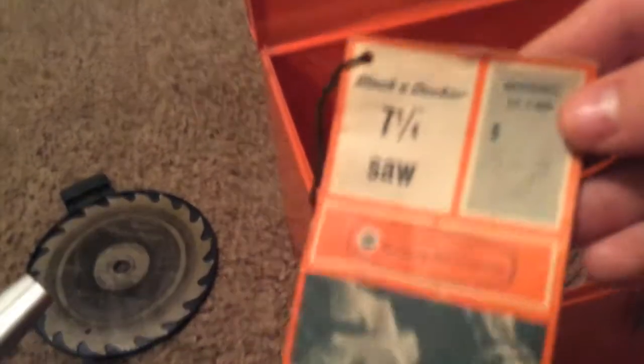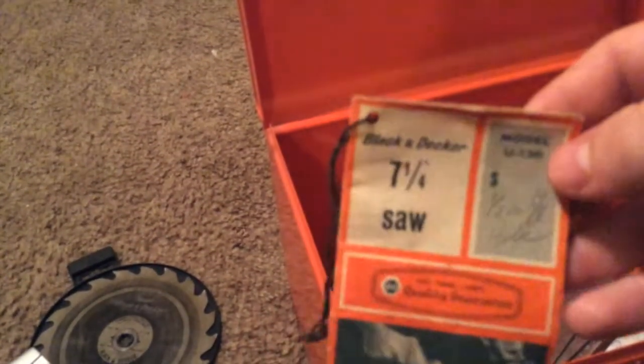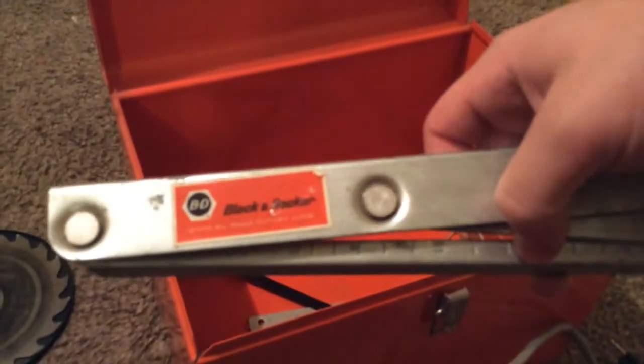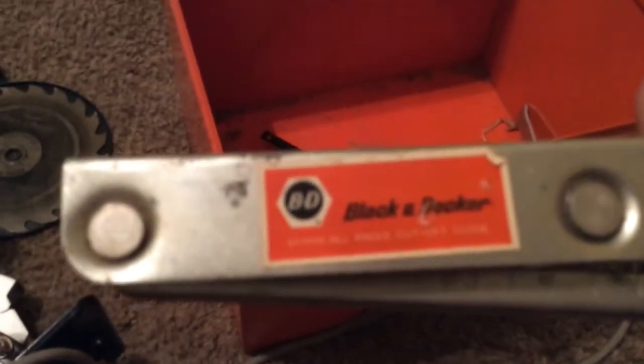Inside we have the original owner's manual and the pamphlet that would have been attached to the saw, mostly advertising all the features of it. We also have one of the attachments that this thing came with — the U1918 all-angle cut-off guide.